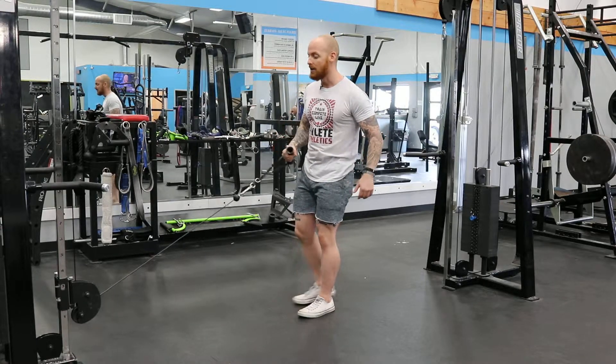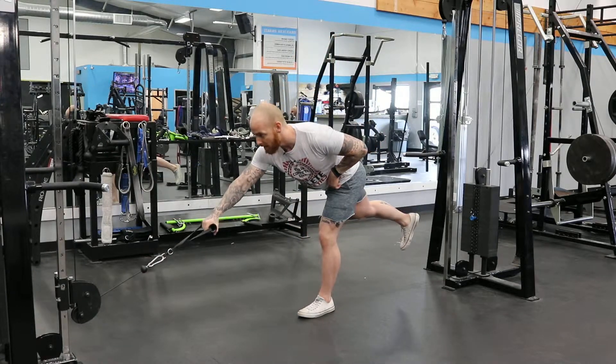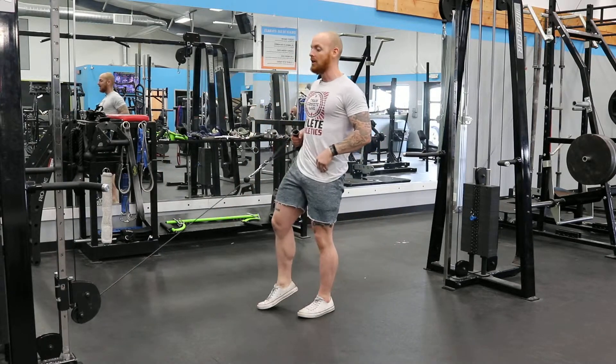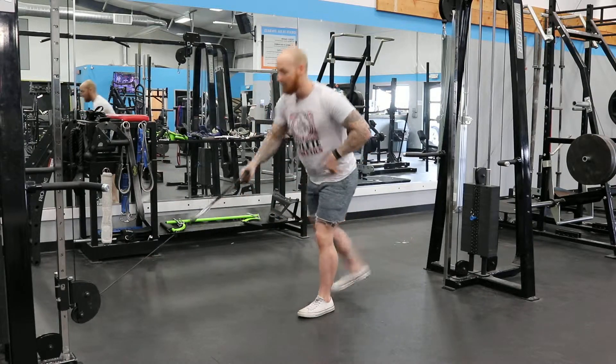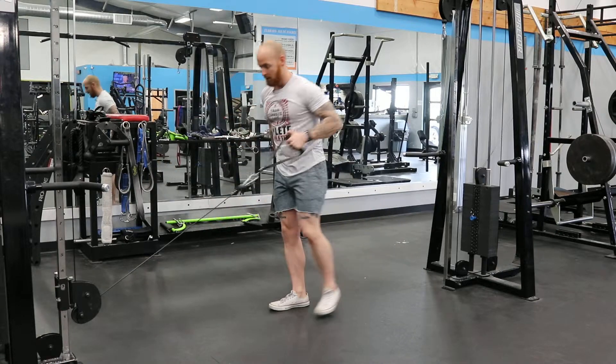All you're going to do is hip hinge here, arm out, hip back and bring it up. Repeat for reps, then repeat on the other side.